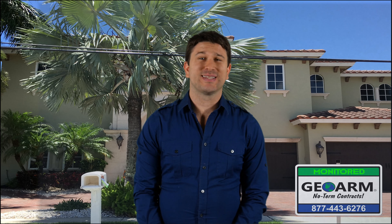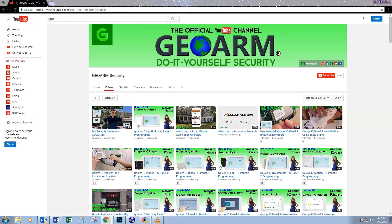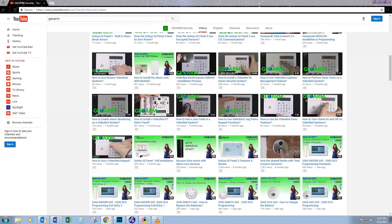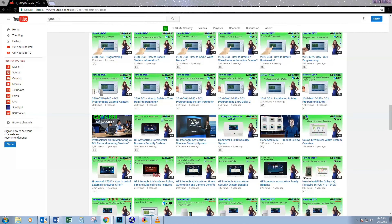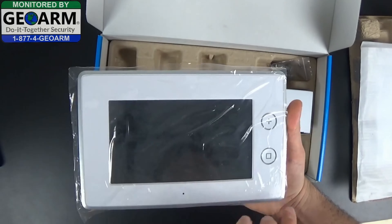Are you tired of your current security provider's long-term contracts? Do you want to learn how to DIY install, program, and maintain your home or business security system? Then the GeoArm YouTube page is for you. Here you will have access to product reviews and over 700 security videos that are updated every Thursday and Friday.